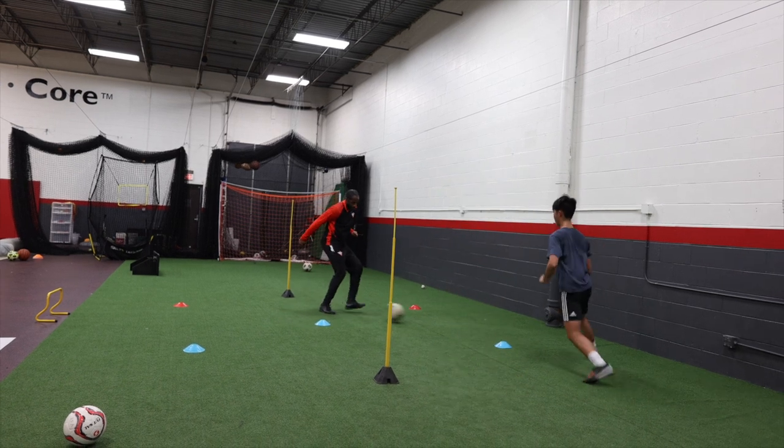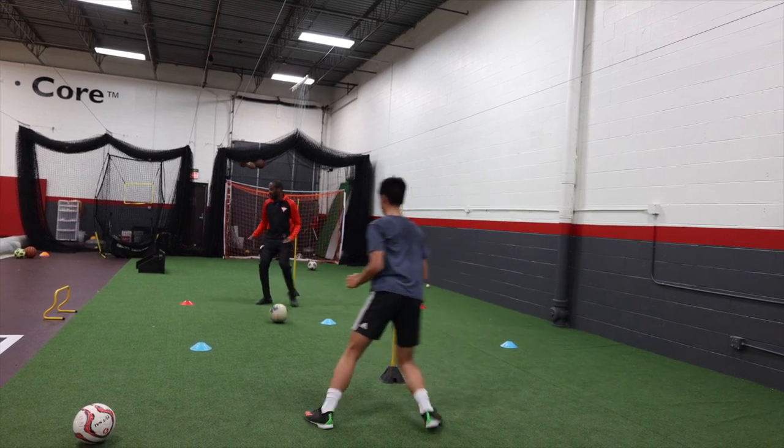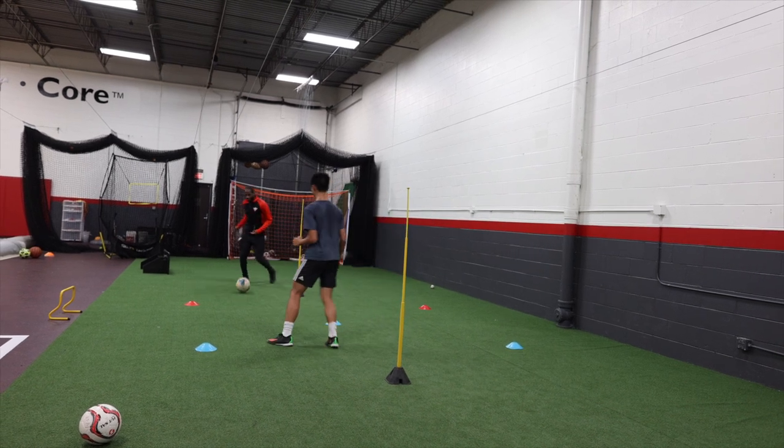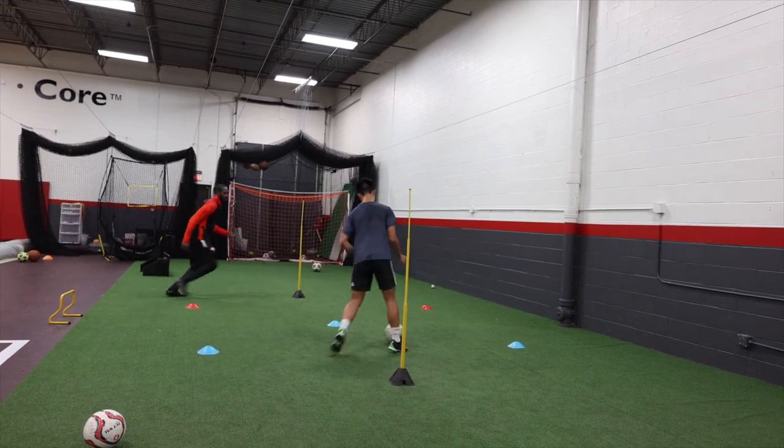Again, here. Yes. Yes, again. Find me again. Step into it. Yes. In. Good. And relax.